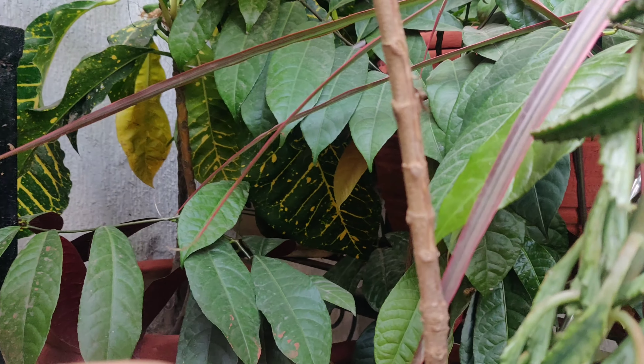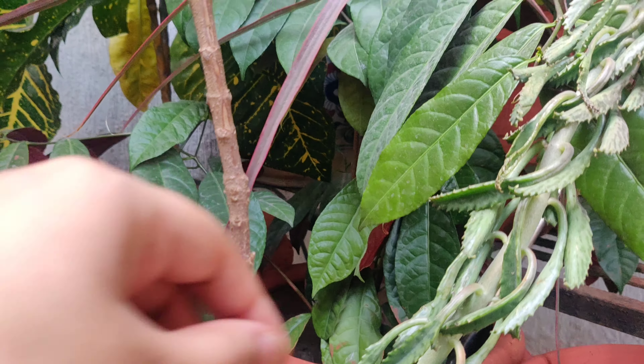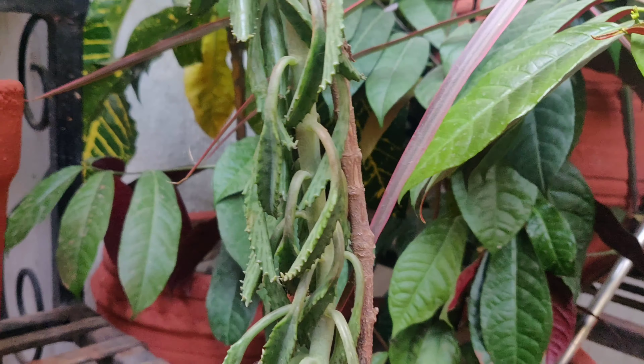I also have a lot of plants. Although I am going to distribute some to my friends, I still have a lot of plants. You will see how beautiful a plant is, and when we talk about care, the care is also very easy.